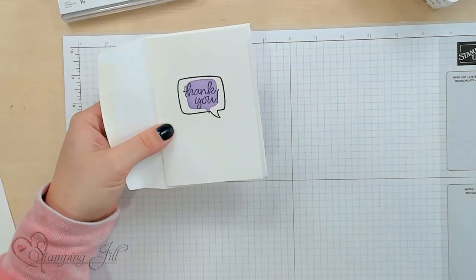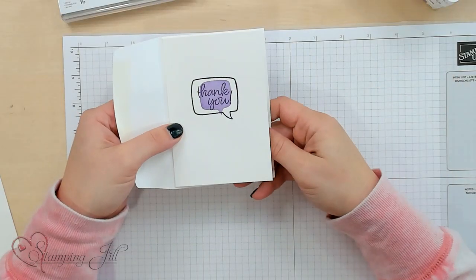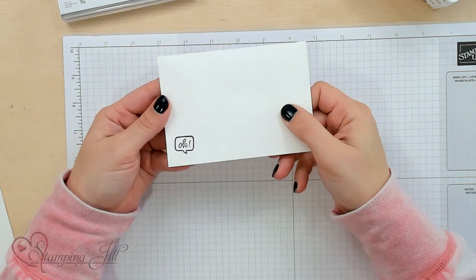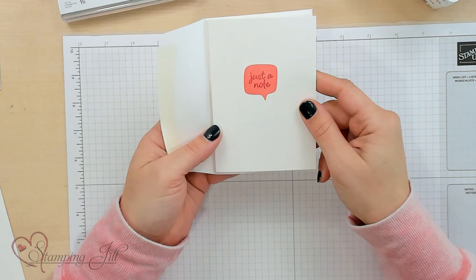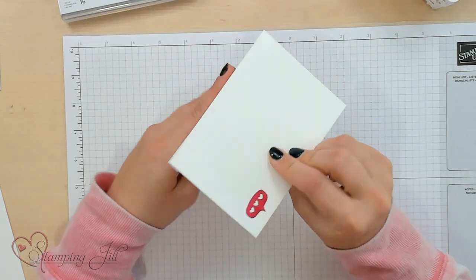Let me show you what I made with these products, and then I'll show you another card we can make. This one just says "thank you" — so cute! And I also made sure to decorate the envelope. There's just a note with two different colors.